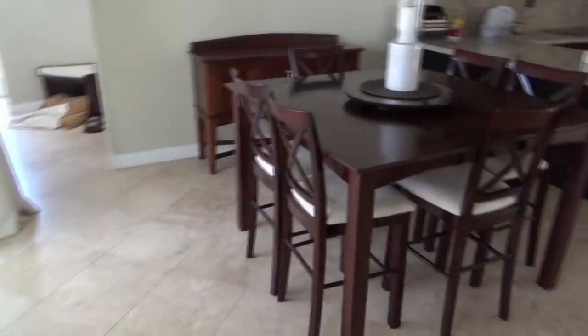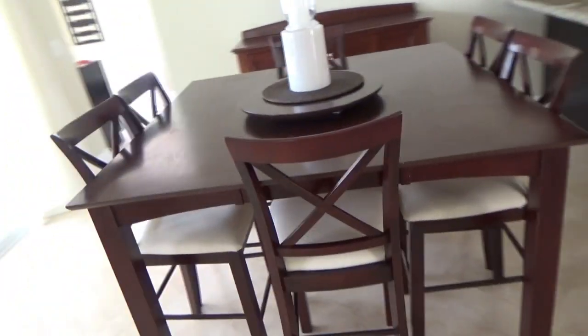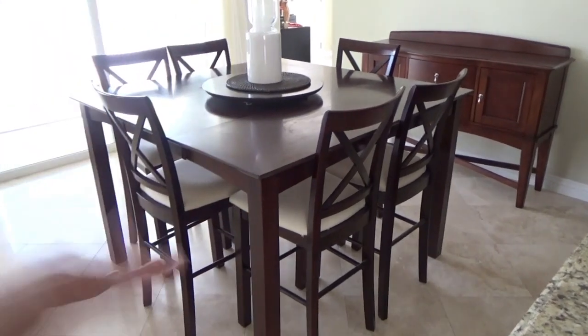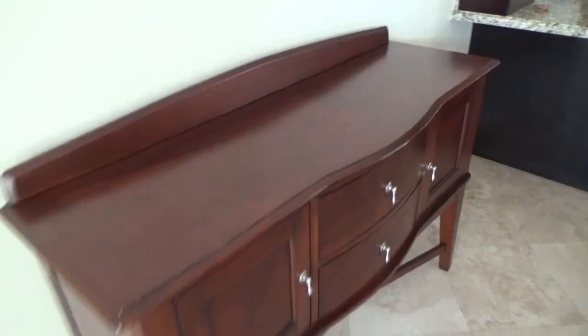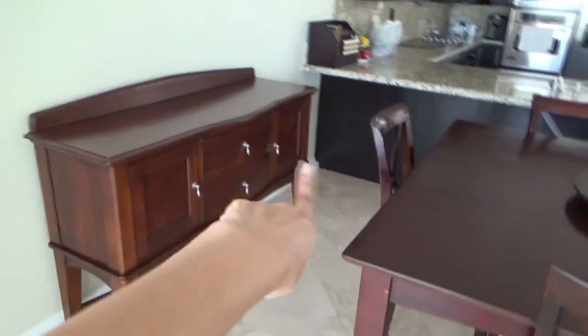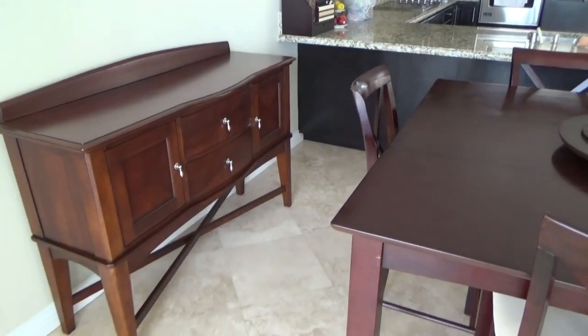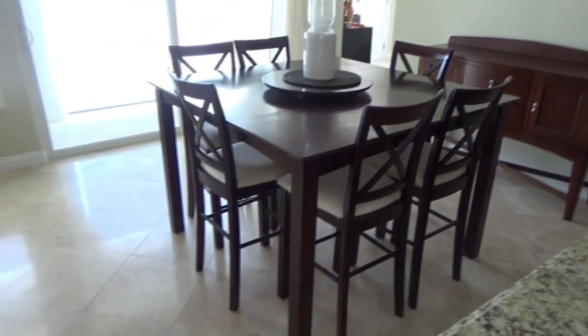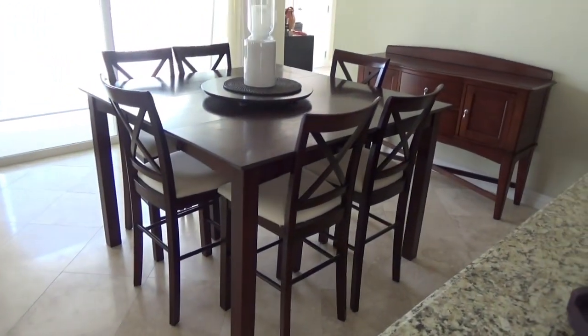We are getting a new table and chair set. It's similar height-wise — we want something tall, like bar height. We may get a bench too. Our kitchen is a darker color so it'll be nice to replace it with something that fits better. They're going to be delivering it pretty soon.